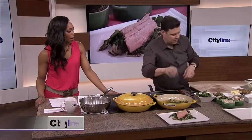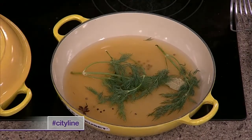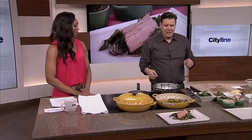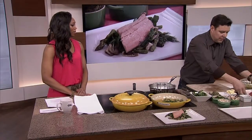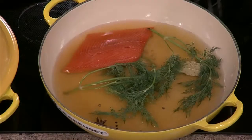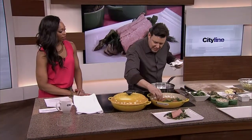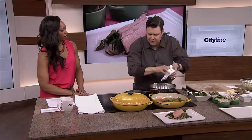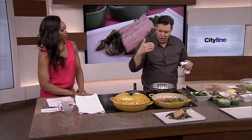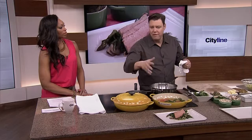I very rarely poach, and that's the whole thing — the question is how long. Here's the trick, and this is what I love about this: it's simple. You bring it to a boil, drop the fish in — a beautiful piece of trout — put a lid on it and turn it off. Done. The heat in there, as long as you don't crowd like 20 pieces of fish in there, is enough to keep it cooking. The liquid will actually slow down before it overcooks the fish.